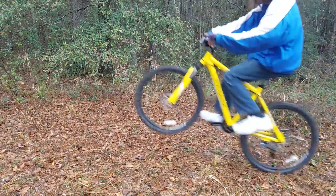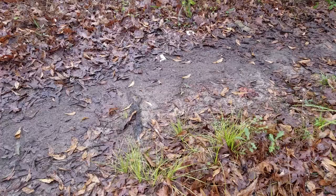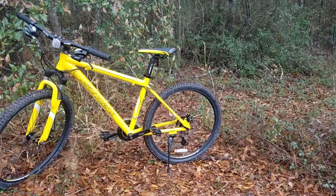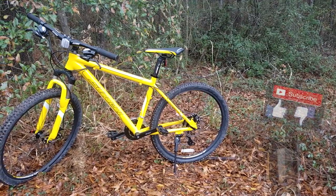Basically I tried some wheelies, hops, trail runs, and basically everything else. I'll try to update you guys sometime later to let you know how it all held up, but overall I think it's a pretty good bike for the deal. Thanks for watching and let me know what you think about this bike.